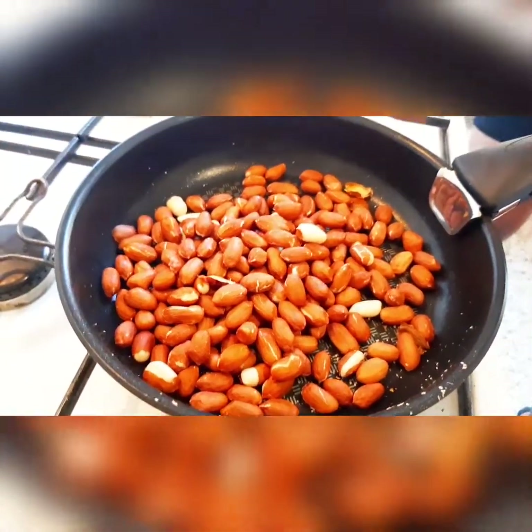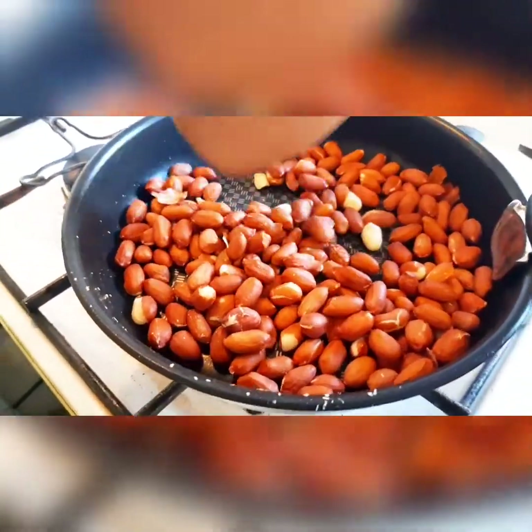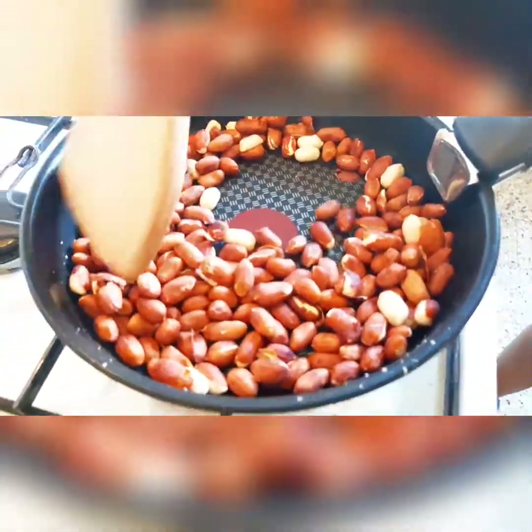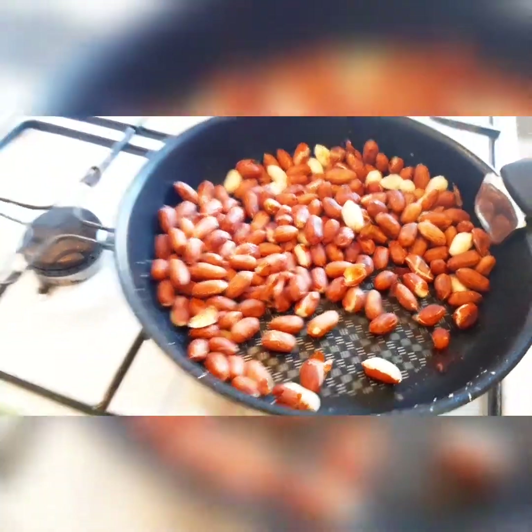It is time to heat the granoles. I heat them on a lower heat and leave it for about two minutes.